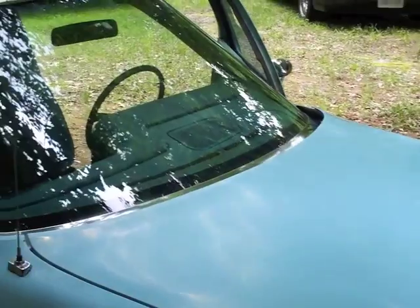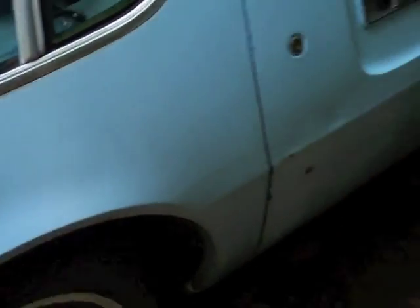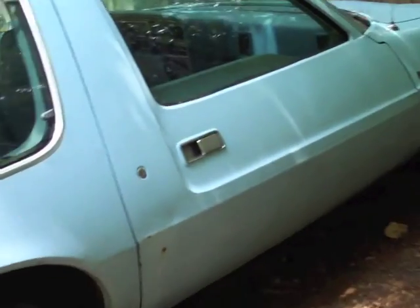All the glass is nice — no cracks that I could find. The car has been in storage for a long time, outdoor storage, so there are flaws. All four tires are old; they have some dry rot, but they do hold air.